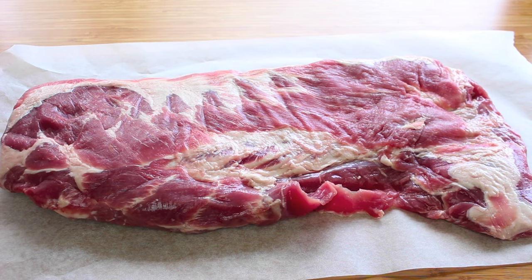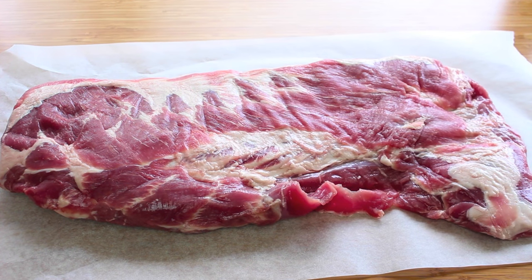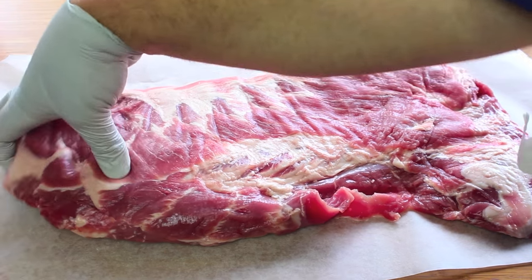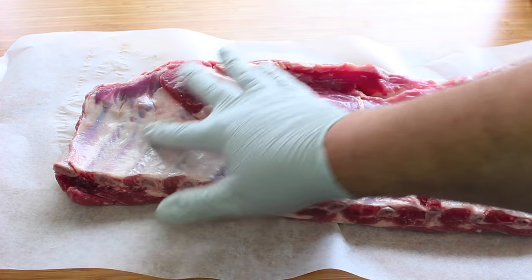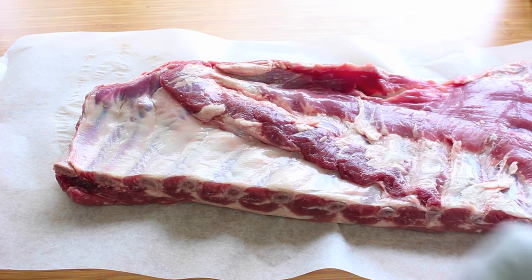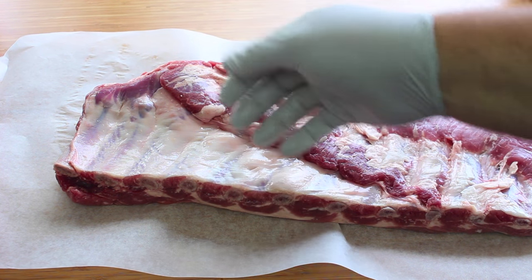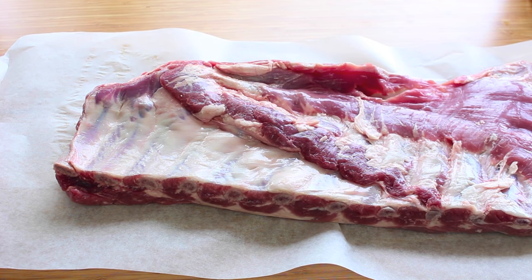Next we have the main course — our pork ribs. Look at this beauty! Before we cut it up to place into the slow cooker, we're going to turn it over onto the back because we want to get rid of the membrane. It's like a film on the bottom part of the ribs — it's chewy, it's kind of annoying, and it also prevents a lot of the flavour from infusing into the meat because it acts like a protective layer.